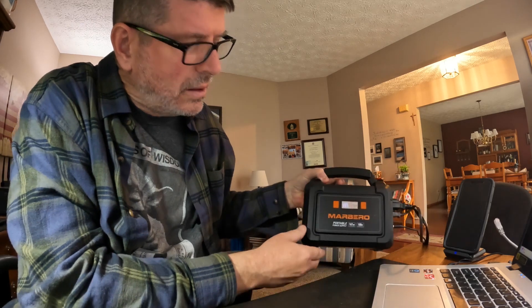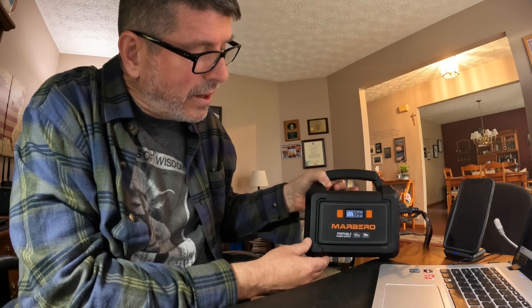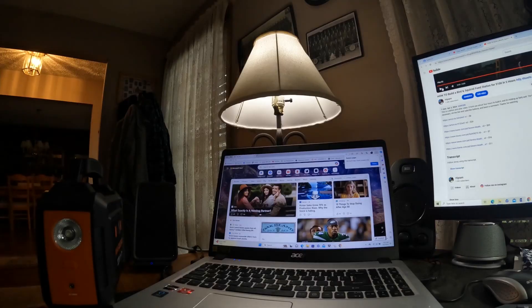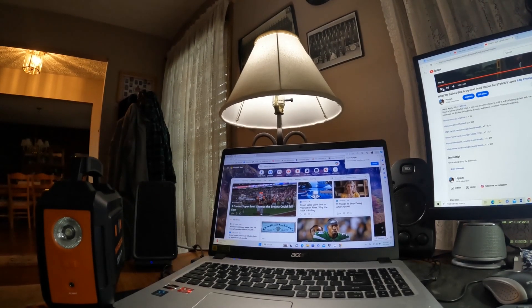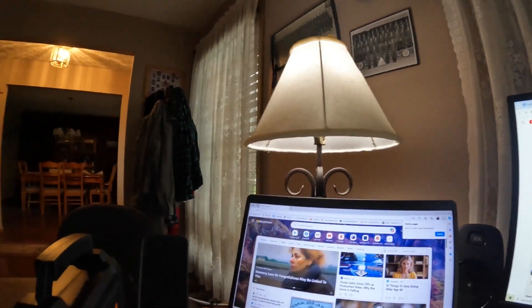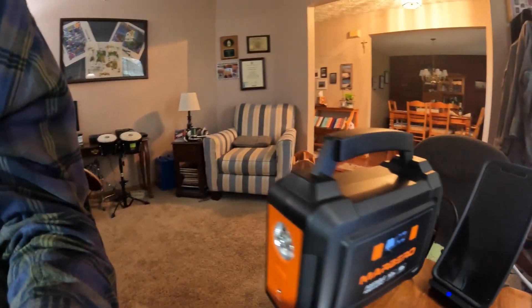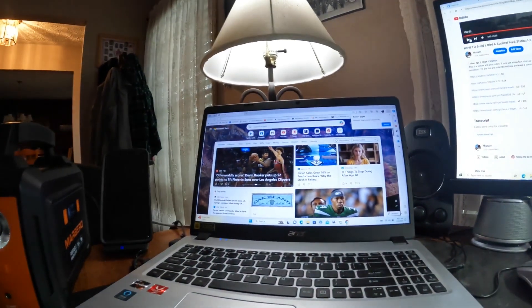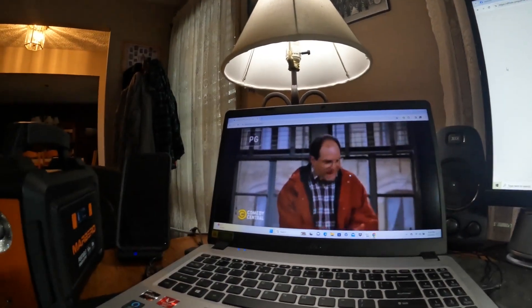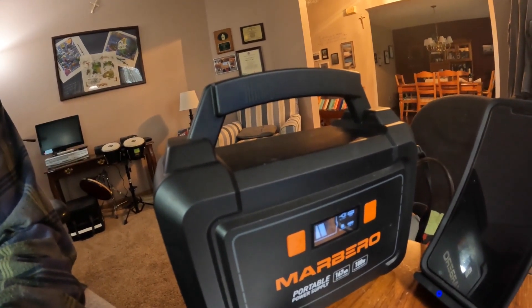We're at about an hour and I'm down one bar — so one hour, one bar. We'll keep an eye on it. Right at about two hours, this light was flickering a little bit, and we're still three quarters of the power source available. At about two and a half hours it looks like we're down to 50 percent.